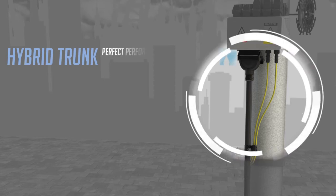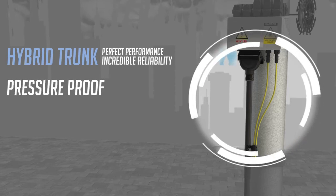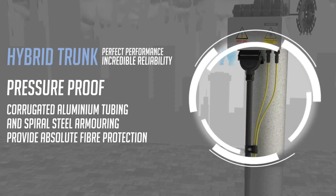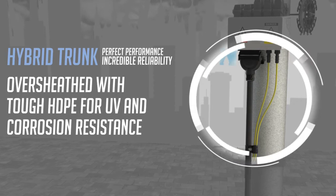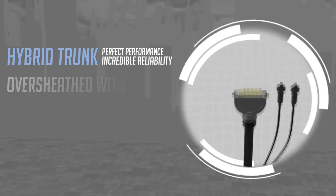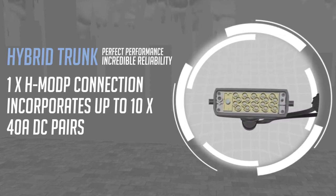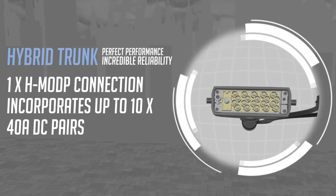Hughes Hybrid Feeder is pressure proof. It incorporates corrugated aluminium tubing and spiral steel armament for absolute fiber protection against impact, bird, vermin, and other hazards. It is also over-sheathed with tough HDPE. The hybrid cable is UV and corrosion resistant. Hughes Hybrid Feeder is fitted with our customisable H mod P connector.